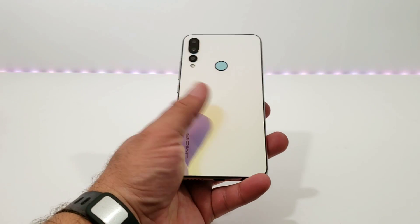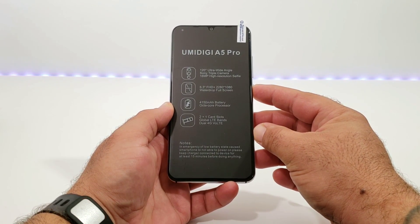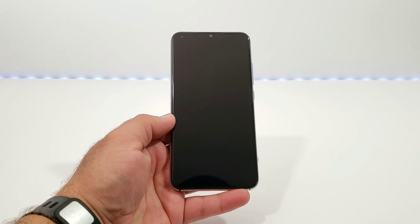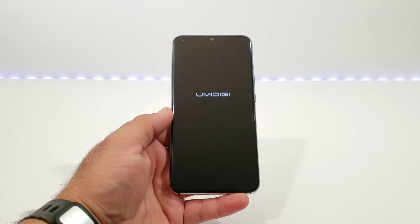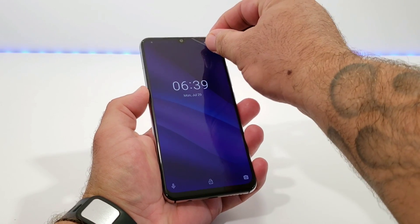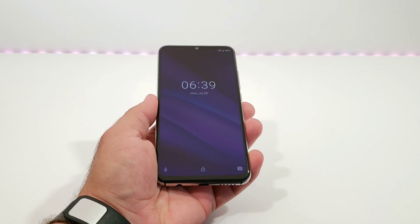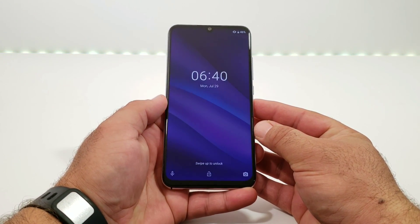Next, I want to power on the Umidigi A5 Pro and see if we've got some juice — and there we go. I'll remove the pre-installed screen protector; there's also a second pre-installed screen protector beneath that on the display. You can see the boot-up animation. I went through the setup process, but noticed my pre-installed screen protector had some bubbles underneath it, so I'm going to remove it. If yours doesn't have bubbles, I'd recommend keeping it until you can get a tempered glass.